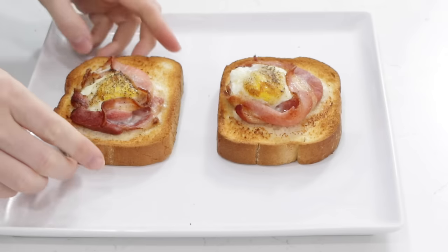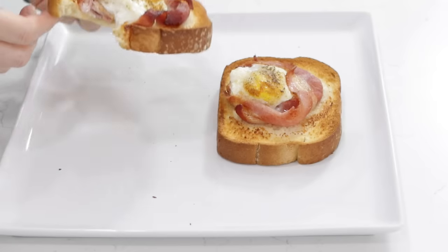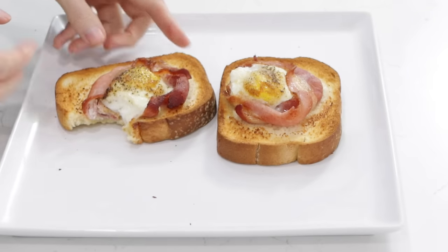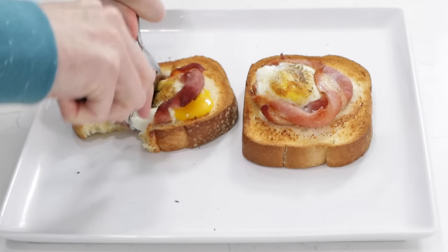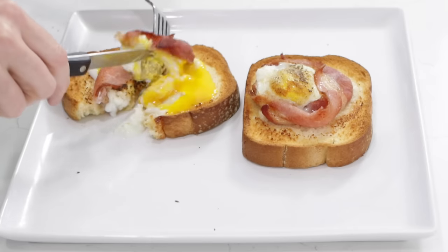Time for me to dive into this. Take a bite out of this one. So good. Now I want to cut into the yolk here just to show you what it looks like — I'm going to cut straight through and there should be a little bit of a run to that yolk.